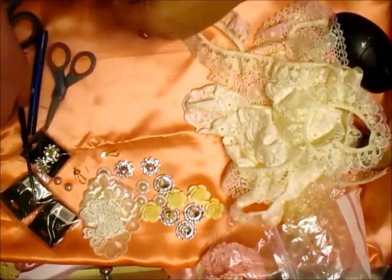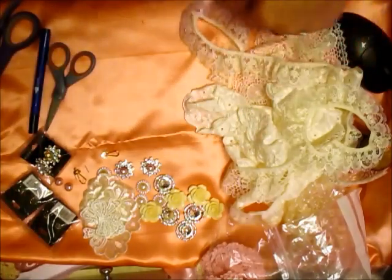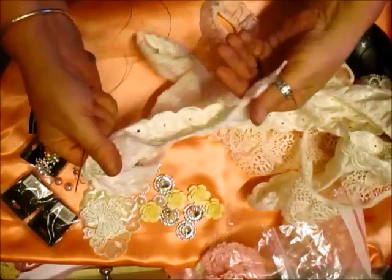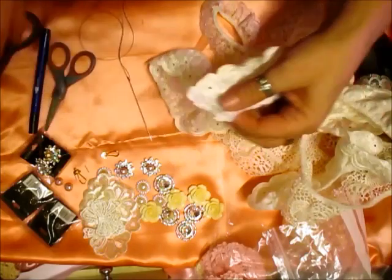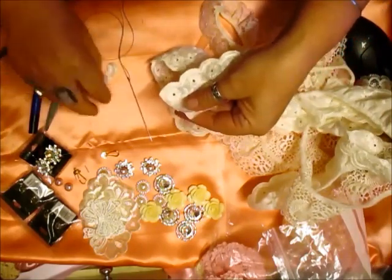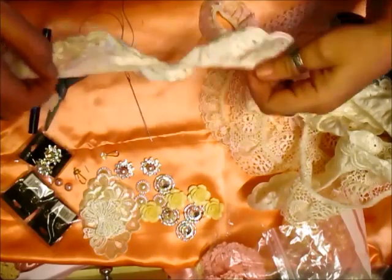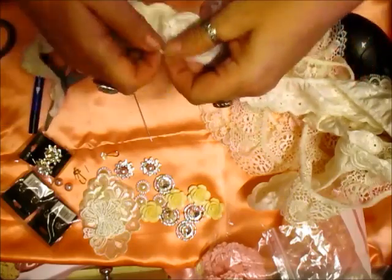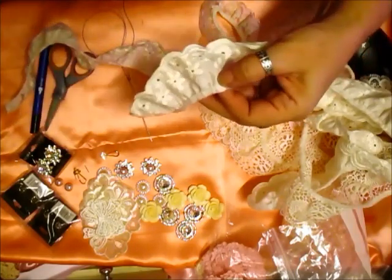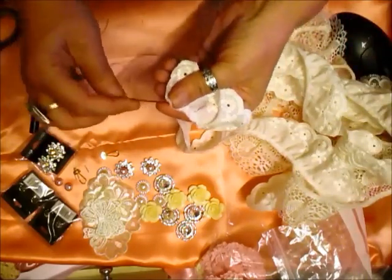Thread the needle. Move that so I don't stick myself, and I've knotted it. Now I'm going to take this lace — it's a beautiful, soft cotton eyelet trim and it's really, really pretty. Level that off. If we do 6, 12 — about 14 inches of that — that should be plenty for a nice gathered flower. So I'm just going to start and sew that.